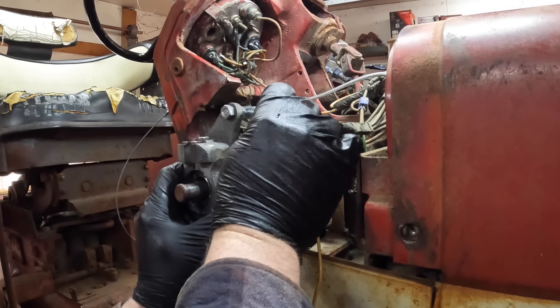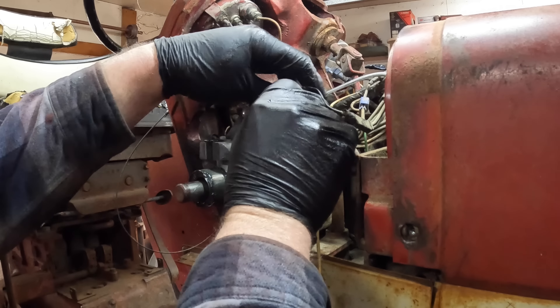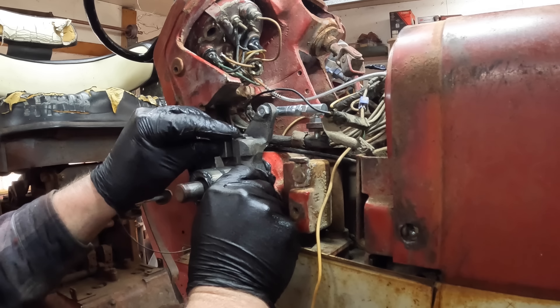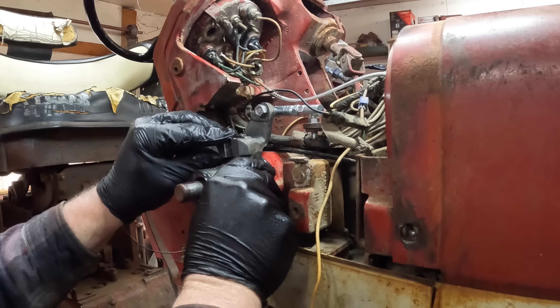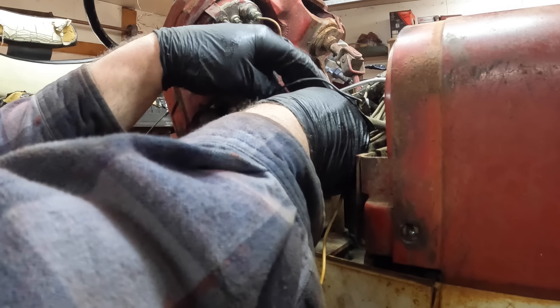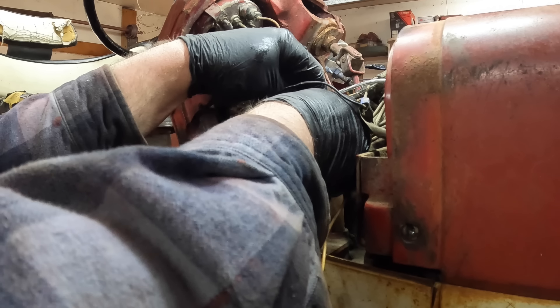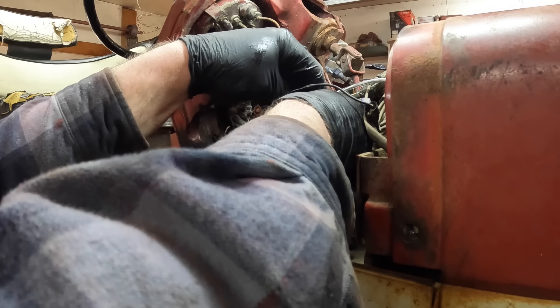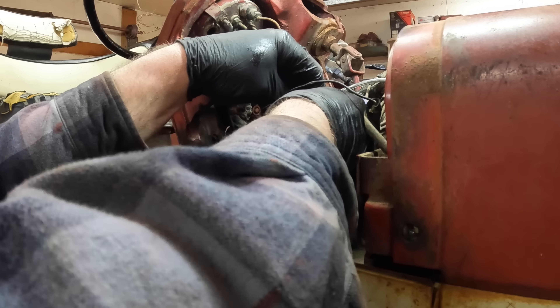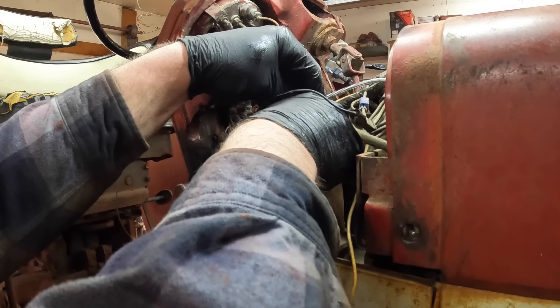And this inner shifter goes on. Remember, this one controls low range and high range and neutral. Oh, that fits nice — no play in there at all. Hook up this linkage here. You have performance anxiety too. Don't worry, it'll be all right. There we go.